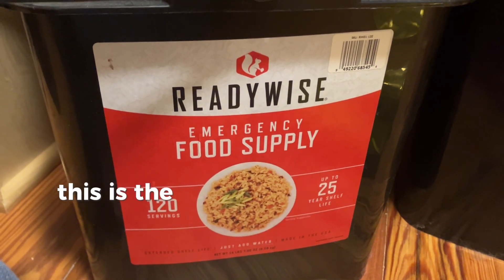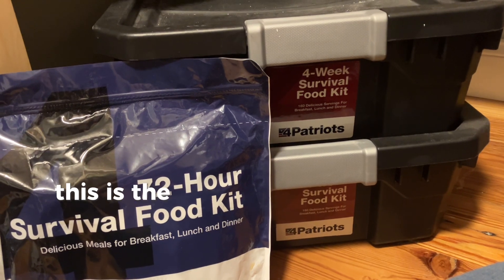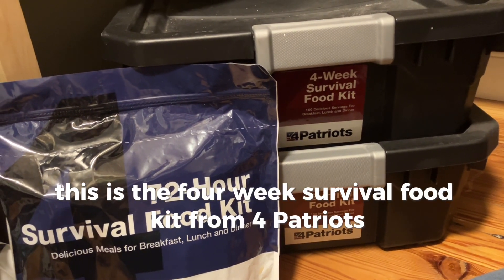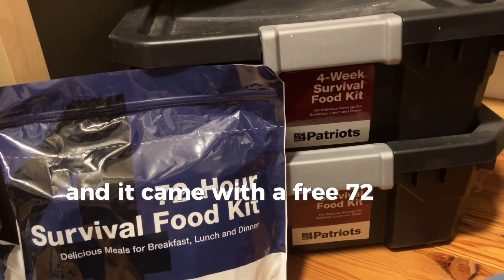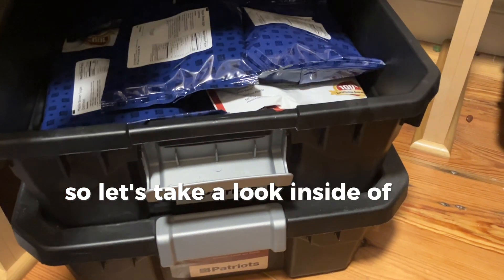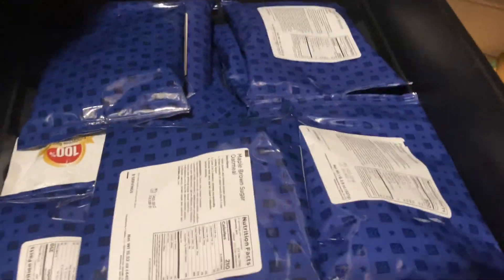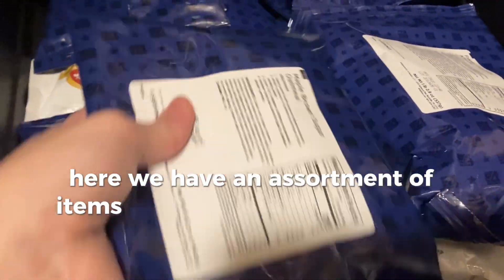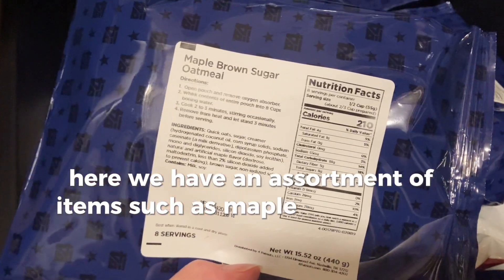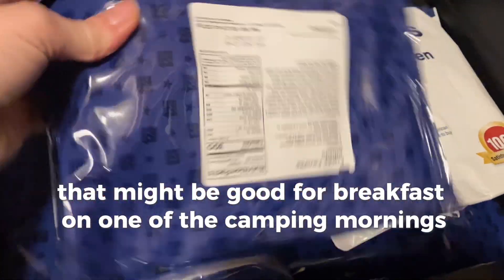This is the Ready Hour four-week food supply bucket, this is the Ready Wise emergency food supply bucket, and this is the four-week survival food kit from Four Patriots, which came with a free 72-hour survival food kit. Let's take a look inside the tote from Four Patriots — we have an assortment of items such as maple brown sugar oatmeal, which might be good for breakfast on one of the camping mornings.